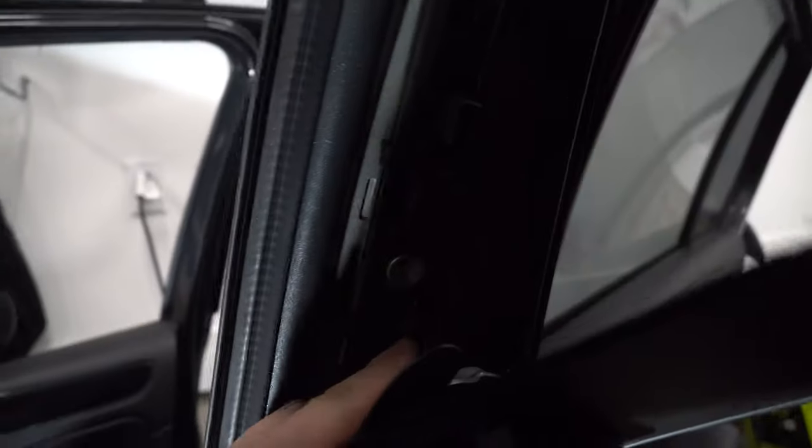It's a triple square and it is a 10 millimeter. After you pull that triple square bolt out, it's just sitting right here — the seat belt. Leave it in here for right now.